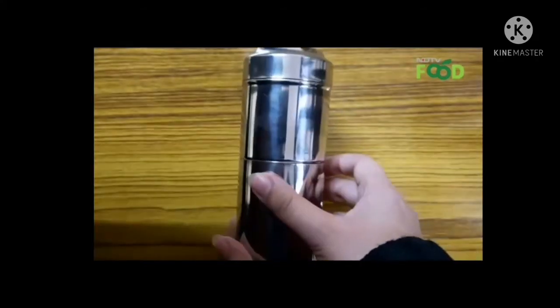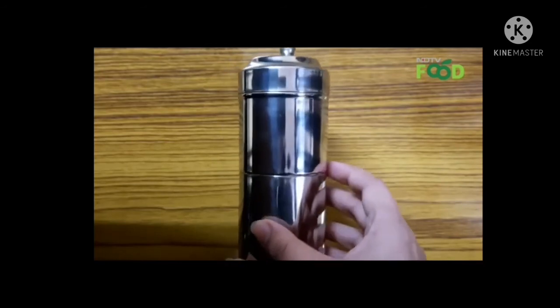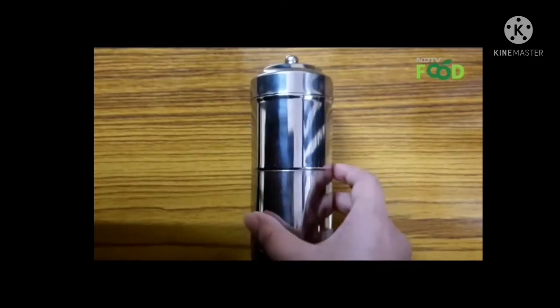This comes in a capacity of 150ml. It is durable, compact, and easy to carry. That's all from our unboxing today — do stay tuned for more.